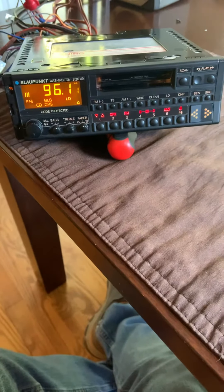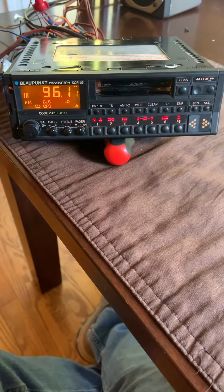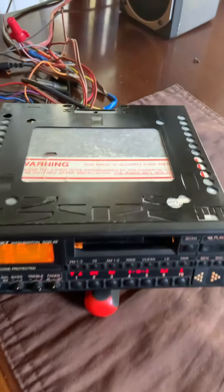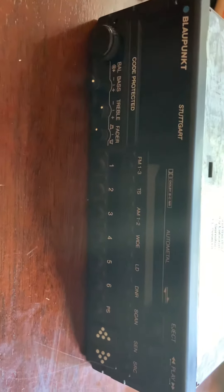Hey everyone, it's Dan, and today I am bringing you a Blaupunkt Washington SQR-49. Originally this was a pullout but the handle broke, so it is basically the same as the Stuttgart except with a few more features.